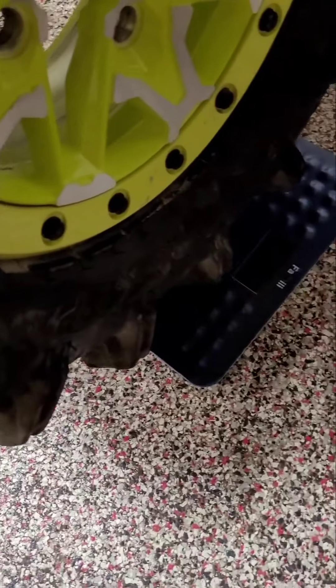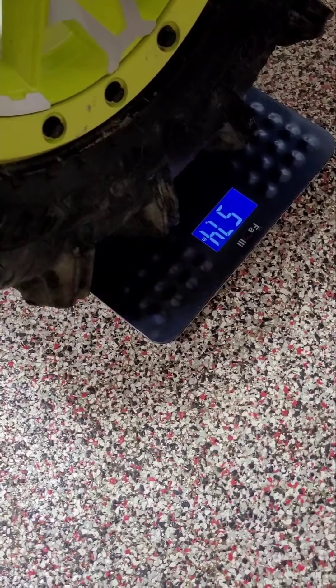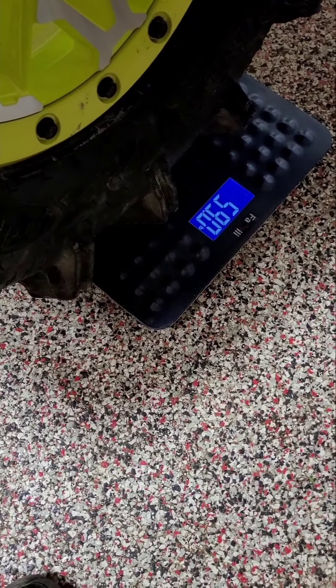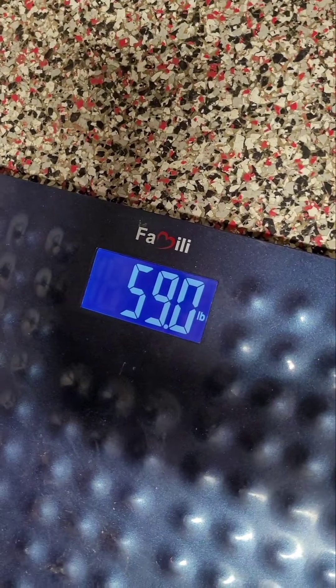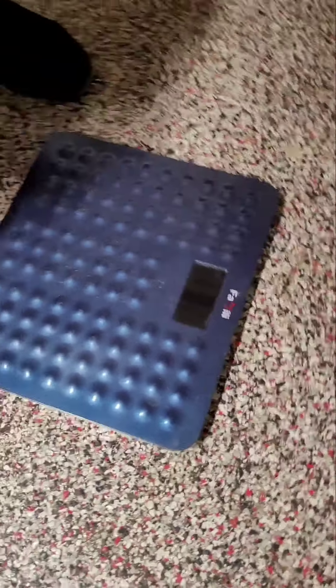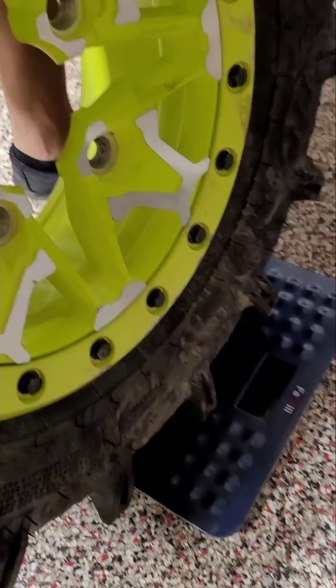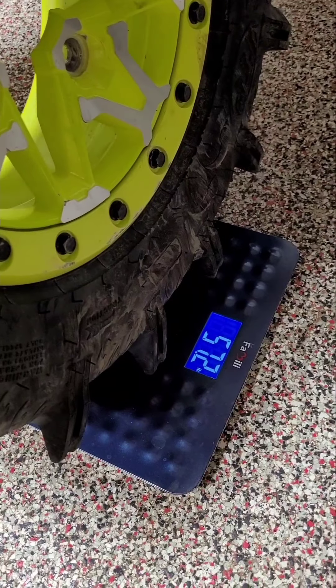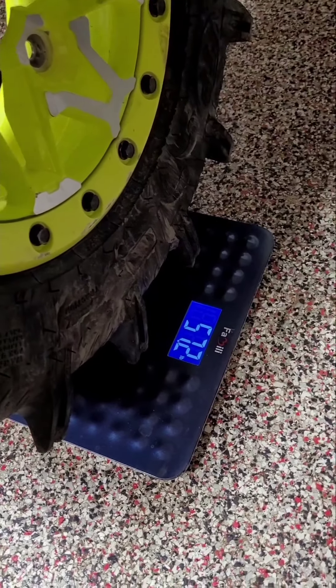Now we're going to do the second part of the video — we're going to do the front, back, and the current ones we got going on. We're going to start with the back here. George is going to back to me — 59. That's pretty much what we're consistently getting. These are hard to measure because they're so knobby. So 59 for the back. Now here's the front wheel — 57.2. We're going to get a double reading here.